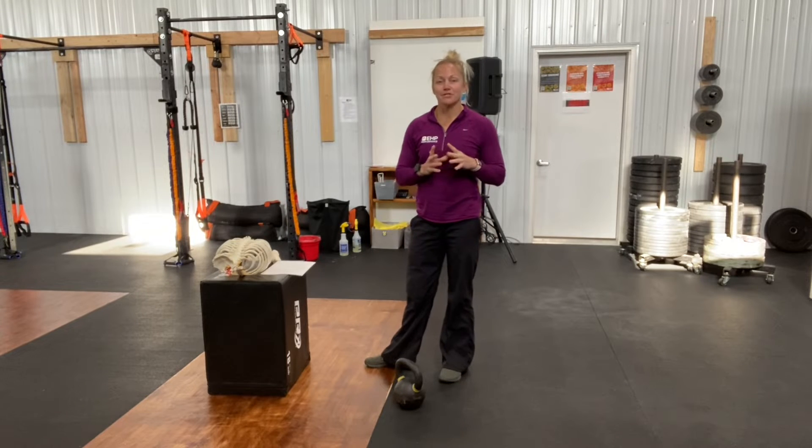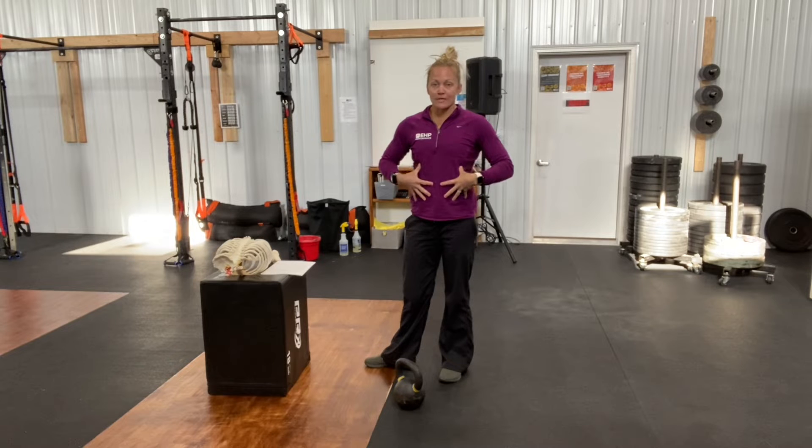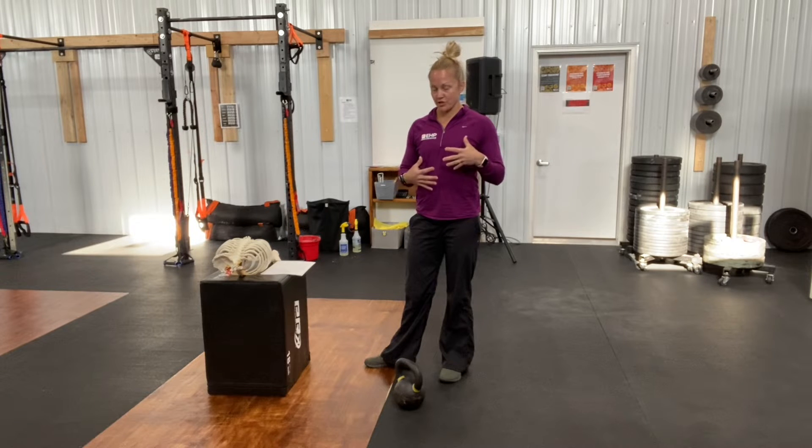Hello, this is Dr. Carla coming to you to talk about some breathing techniques — namely some power breathing techniques — coming from what we would use in a situation where we're looking for some strength, some power, and having that mechanical advantage in that.